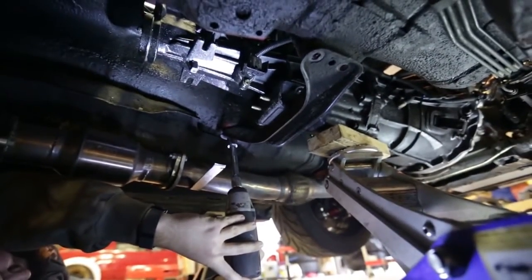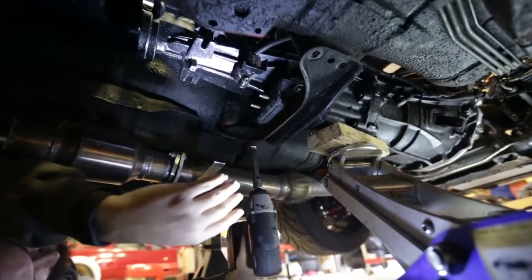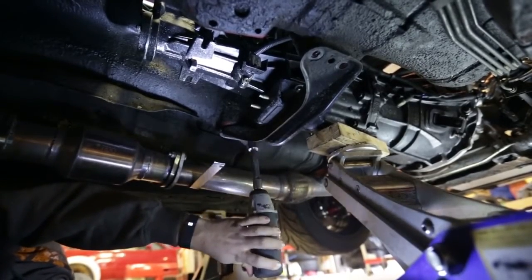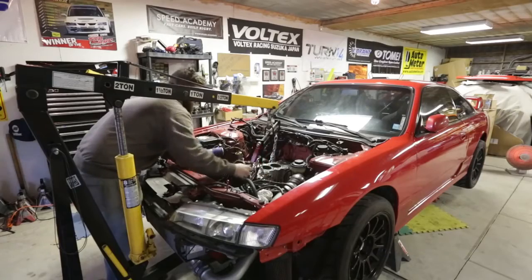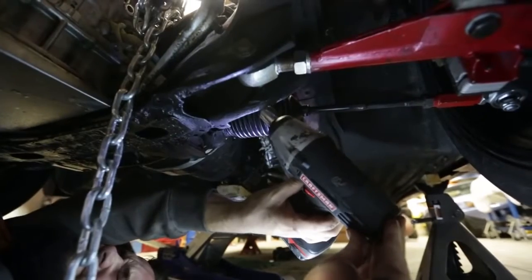The only remaining part holding the transmission to the chassis is the rear transmission mount. Slide a jack underneath the transmission to support it and then undo the four bolts. With an engine hoist supporting the engine, go ahead and remove the two bolts that hold the engine mounts in place.